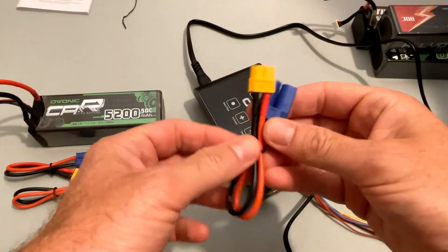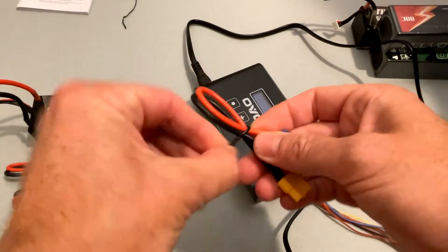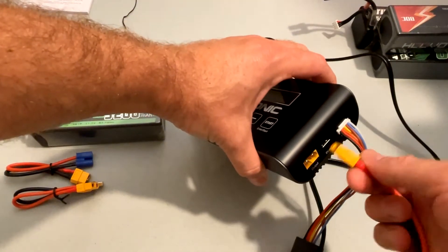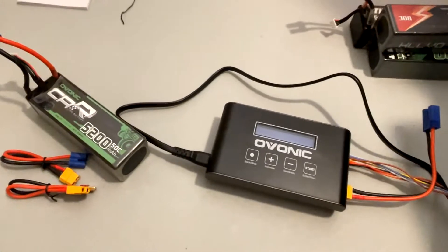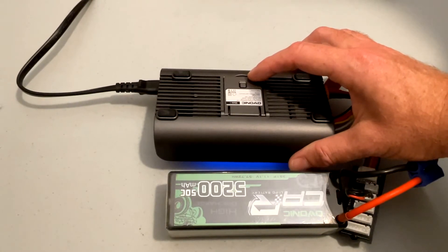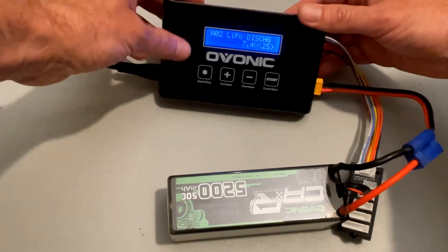My charge lead of choice is the EC5, so we'll connect this. The charger also has this nice prop on the back to put the screen at the optimum viewing angle.